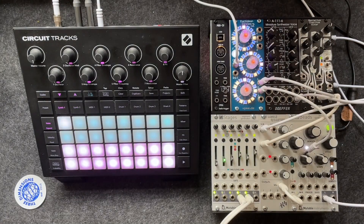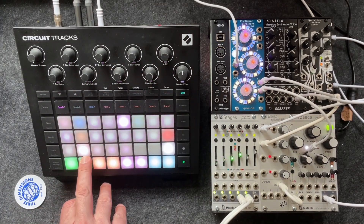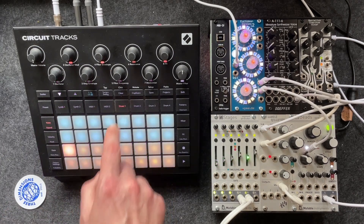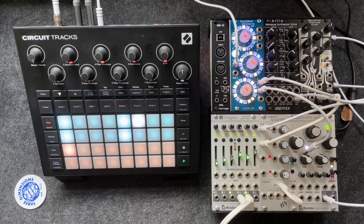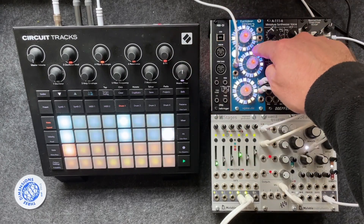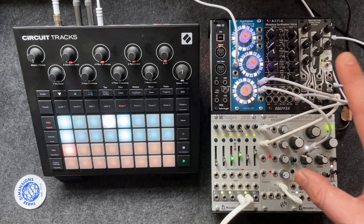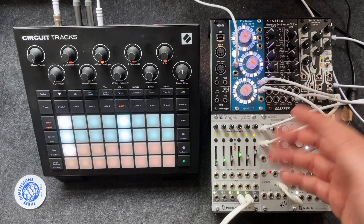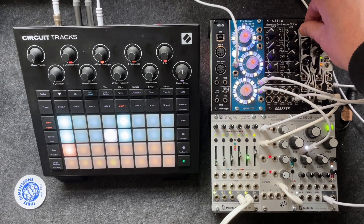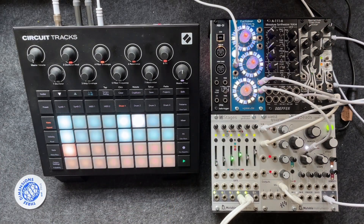If you use the default — I'll set this to 2 by going into shift and setup and shifting it to 2, as per the default — what we find is that with a 4/4 drum track, the Circuit Tracks and Euclidean Circles, whilst they are moving at the same divisions, this is actually half the speed of the tracks. The Euclidean Circles is only coinciding on every other drum kick.